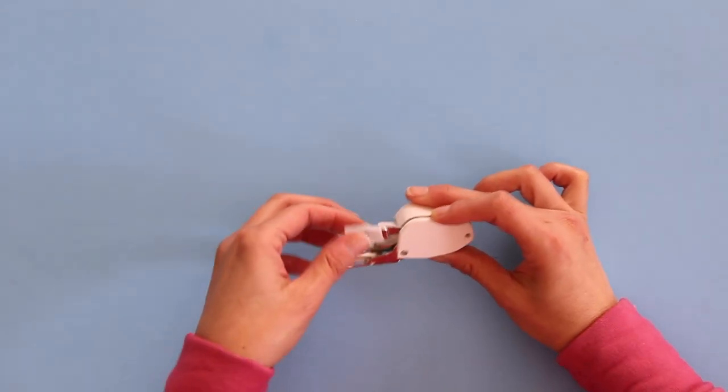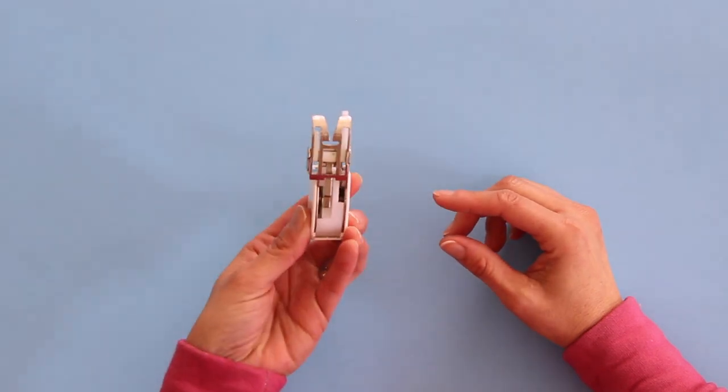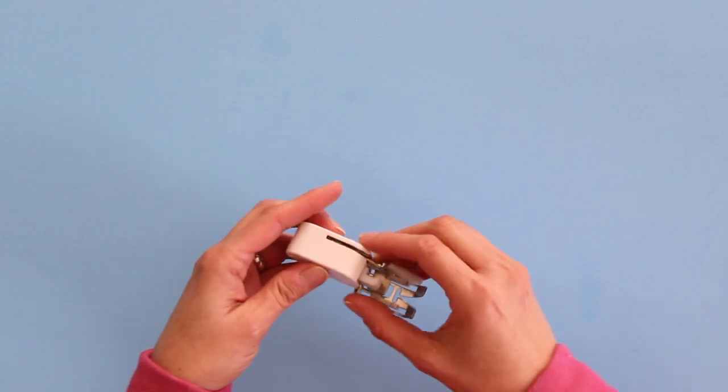A walking foot is a special kind of foot for your sewing machine that helps feed fabric from the presser foot side as well as from the feed dogs. To understand a little more about what I'm talking about here, let's take a look at the feed dogs on the machine.